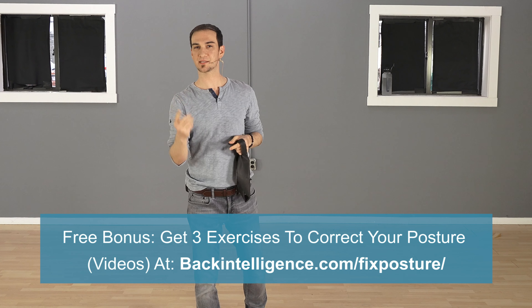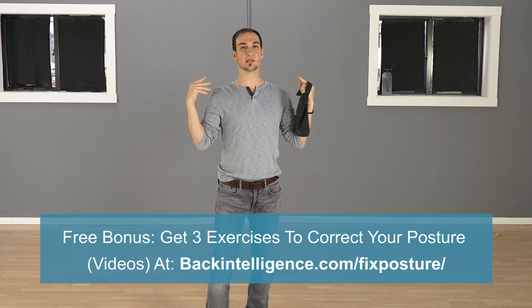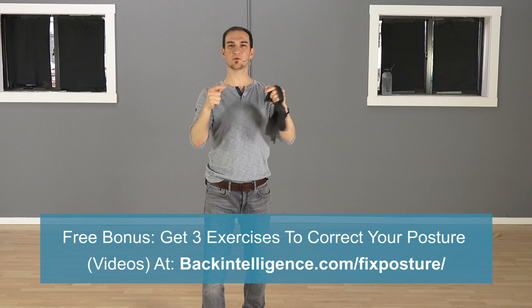I hope you enjoyed this video. If you did, please give us a like and subscribe to this YouTube channel for more videos like this. Also, if you'd like to get three videos on how to fix your forward head and rounded shoulders, we have three exercises done with Dr. David Oliver. There'll be a link somewhere in the video or down below in the description — just go to that page, enter your email, and we'll send them to you right away.